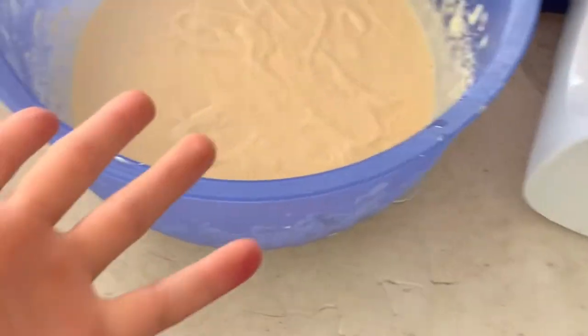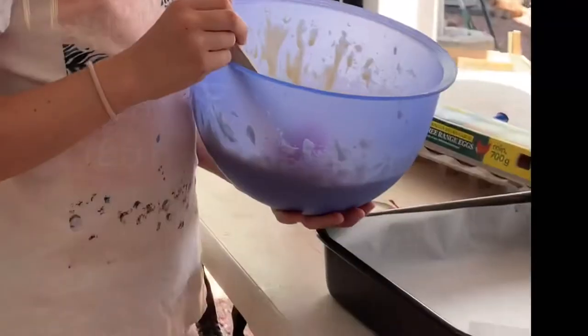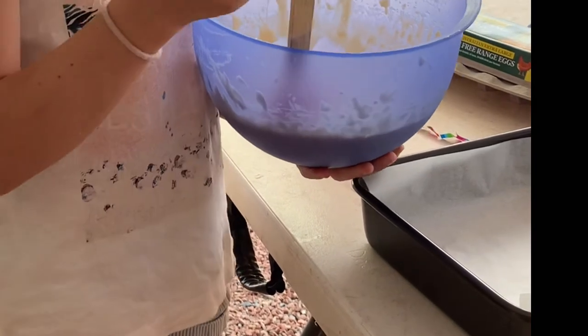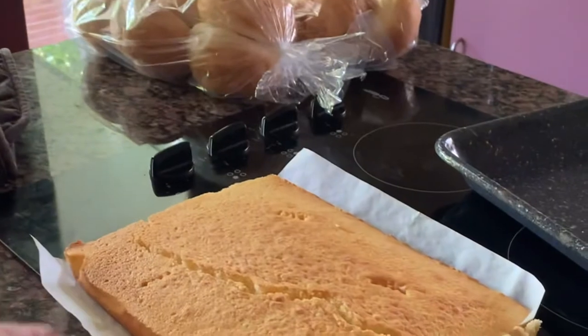We are now done mixing and putting all the ingredients into the bowl. Now I've got to put it into a pan. I'm going to pour my mixture that I just made into the pan. And wow! It has now cooked. Now we need to wait for it to cool down and then we can add this to the trifle.